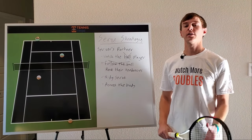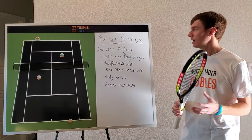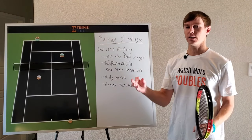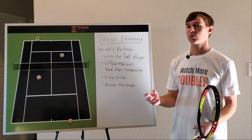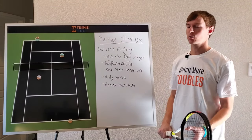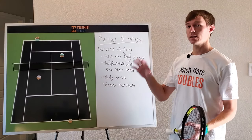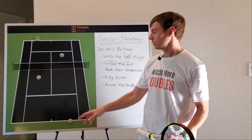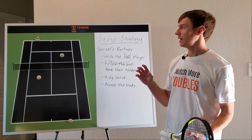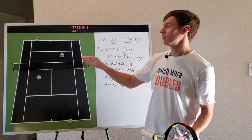Today I wanted to do a quick lesson on serve strategy. I was playing a match the other day and I was the server's partner, and I noticed myself making a mistake that I was able to correct and help my partner hold serve more often as the match went on. This is essentially a lesson for the server's partner — if the server's here, you're up at the net, and what I'm going to go over is how you can read the returner and get more involved at the net.